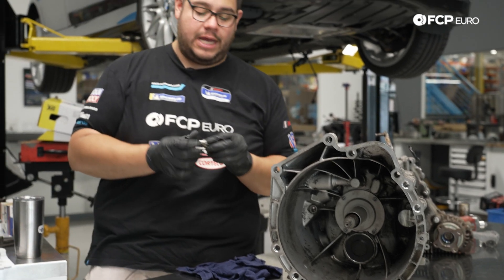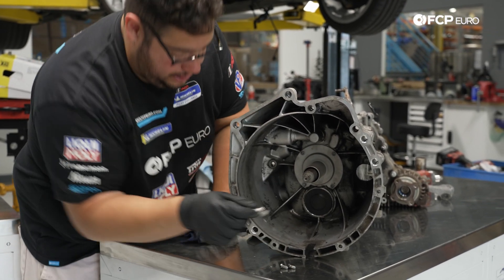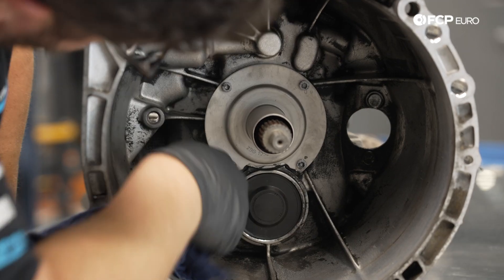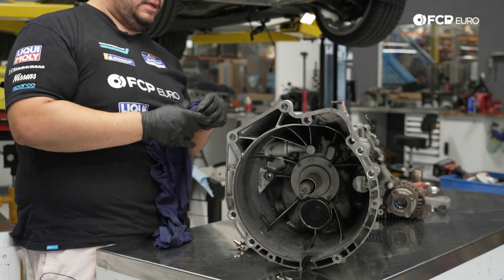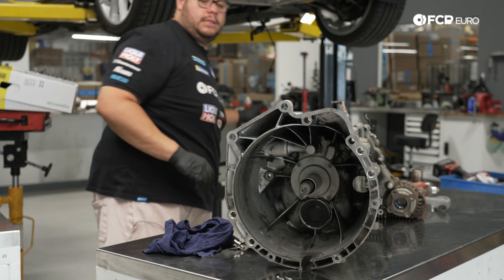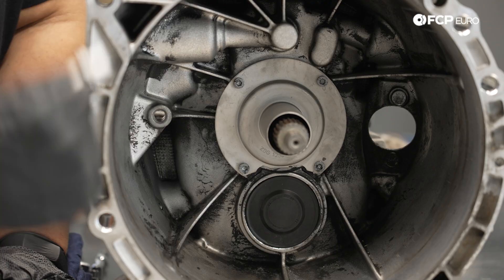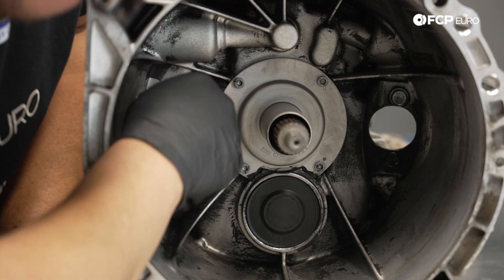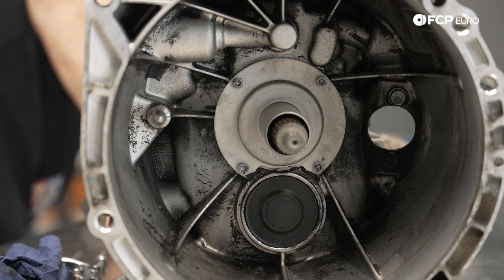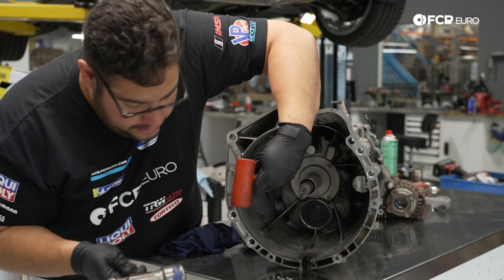Now we can install the new clutch fork pivot pin — we're going with the steel one from the E31 chassis versus the plastic one that came in the car. I'm going to wipe the bore a little bit before setting it in, give it a little spritz to make sure it's clean, then feed the pin in first. I'll use the butt of the rubber mallet as a driver with my hammer.